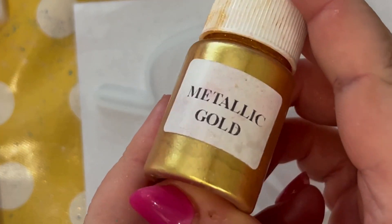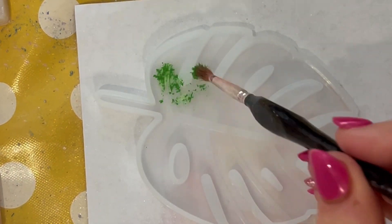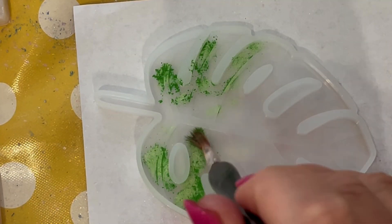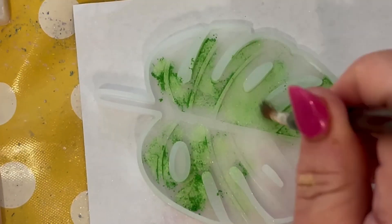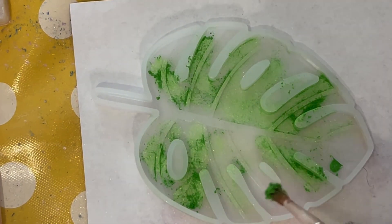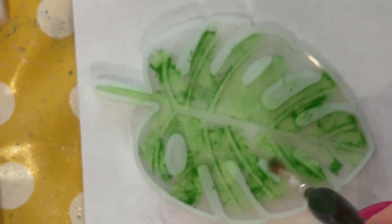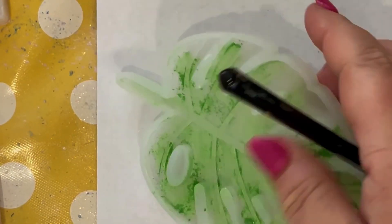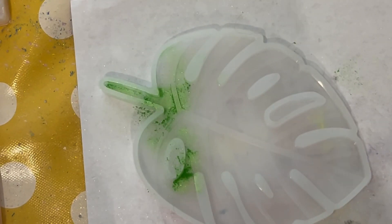Just showing you which column of mica powders I'm going to use here in this particular mould. They are from Timu. As usual, everything we've used in this video will be linked in the description box with any discount codes that may be available that we can share. If we get any more, we will also share those with you.